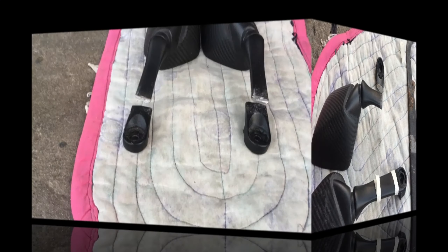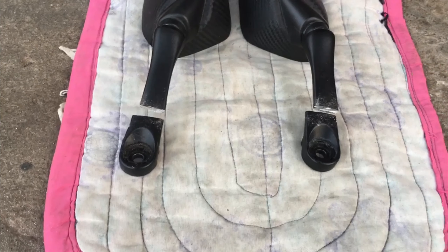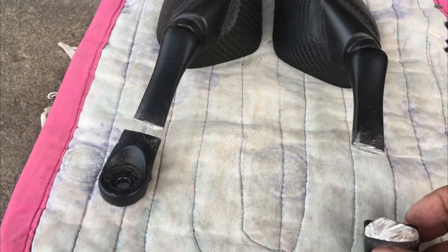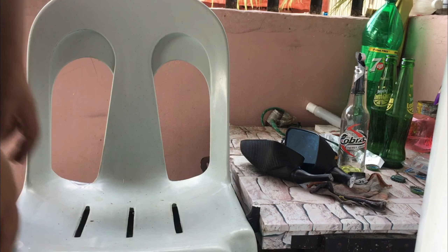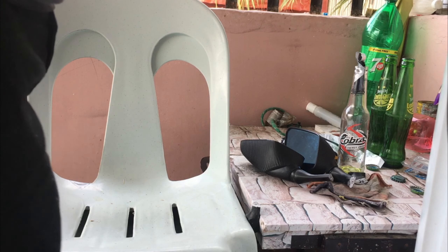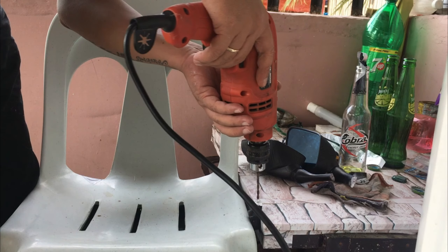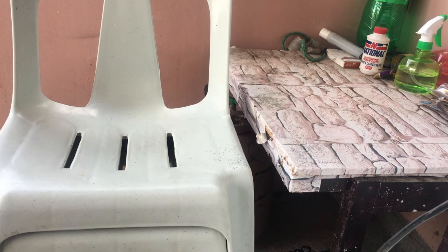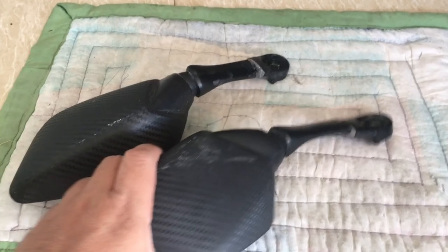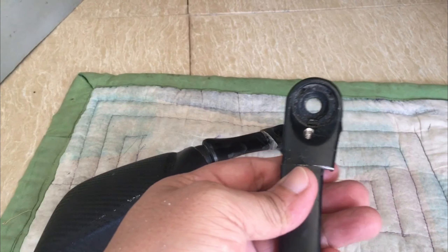Tapos epoxy natin, steel epoxy. Ito namang isa, sukat yan guys, parehas 2 inches. Okay, tapusin ko muna isa. Naputol na natin sya. Puputasan natin parehas. So dahil wala tayong pang ipit guys, dito ko na lang ipitin. Putasan na natin sya using Barena. Naputol ko na, tapos ilagyan ko ng mahabang screw dito sa loob.